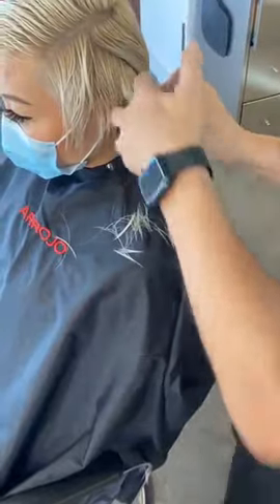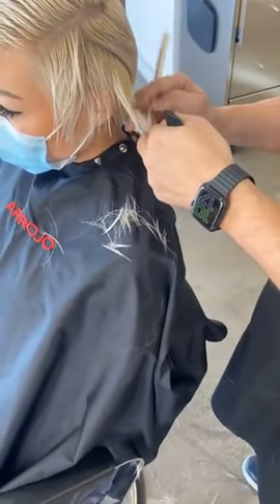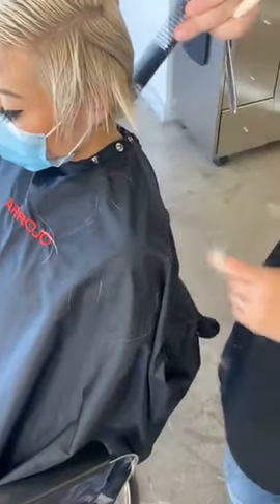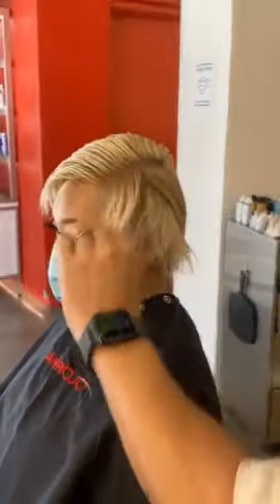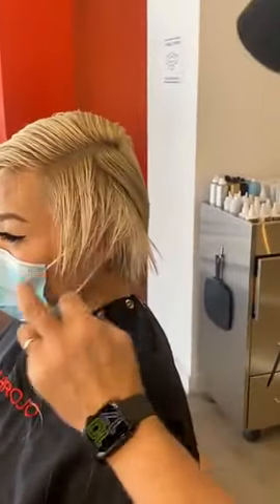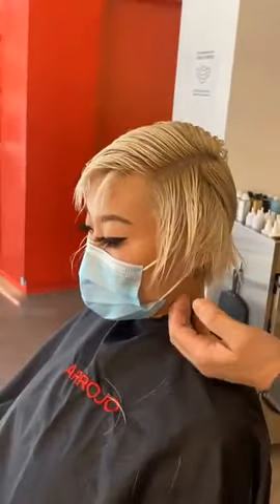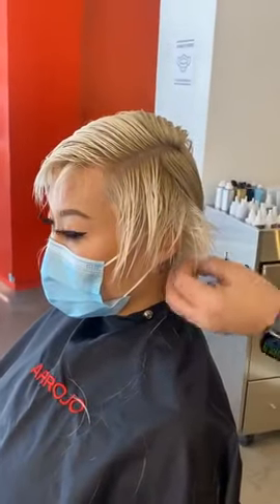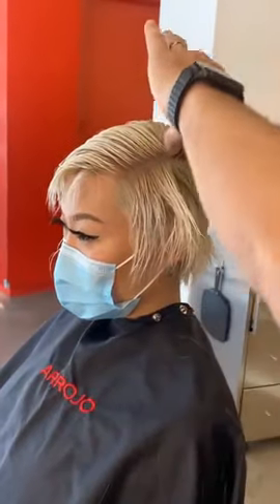Our three-day cutting class was really great. Also, if you're interested, you can check out my Nick at Nine, which was on Tuesday night. We spoke to the president of AACS — the American Association of Cosmetology Schools — and it was a great conversation. Right now what we're doing is connecting this in.